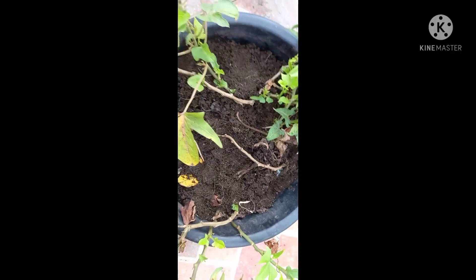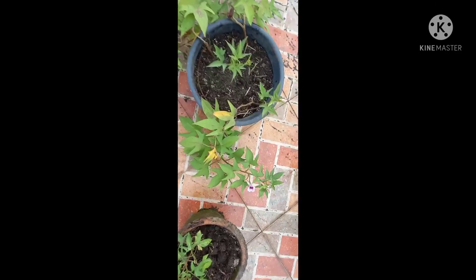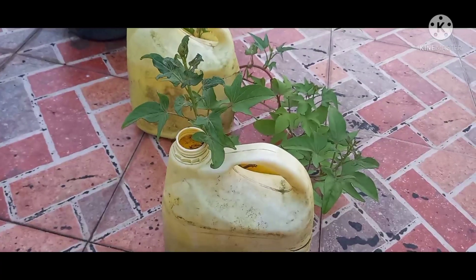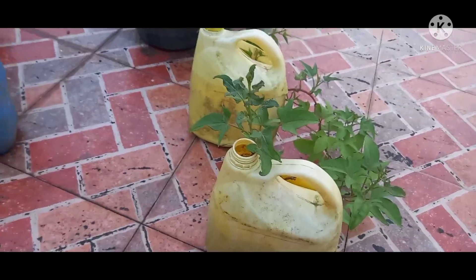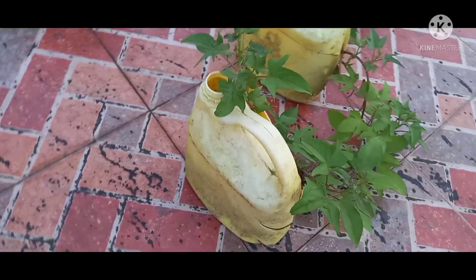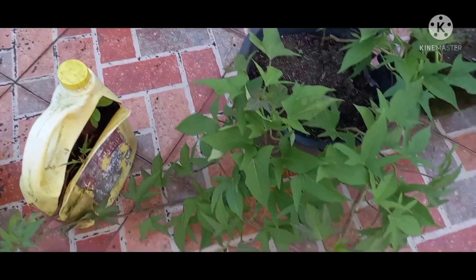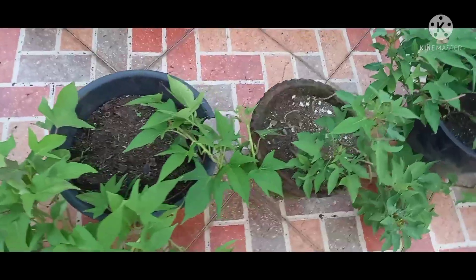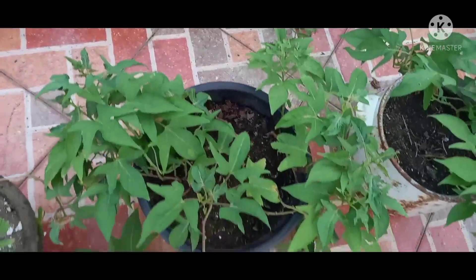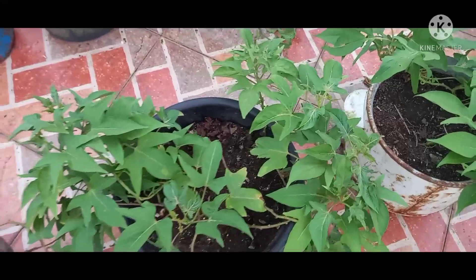So magtanim-tanim na po kayo — kung nagagawa ko ay magagawa ninyo rin po yan. Ayan po ang mga tanim kong kamote nakalagay po sa container — itong mga pinaglagyan ng mainit na pagkain dati, recycling din po yan. Dalawa po yan. Ito naman ay nasa recycled na balde din po yan. Pwede na pong talbusan yan — kinakain natin yan as greens o salad yan po. Ganyan po ang mga tanim kong mga kamote.